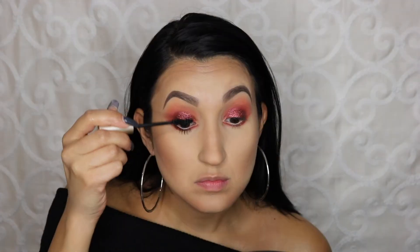Then I'm taking a nice nude Rimmel eyeliner for my waterline. This just makes your eyes look bigger and more awake. I'm just hitting my eyelashes with some L'Oreal Voluminous Mascara.